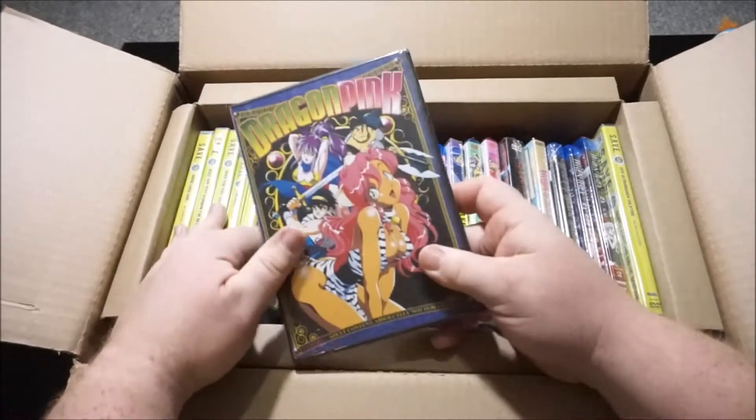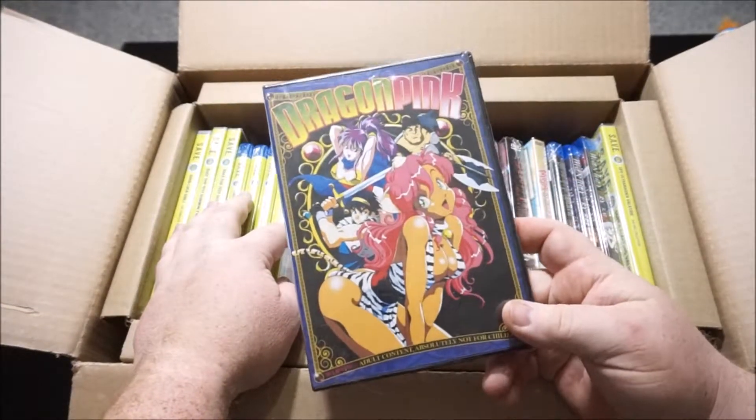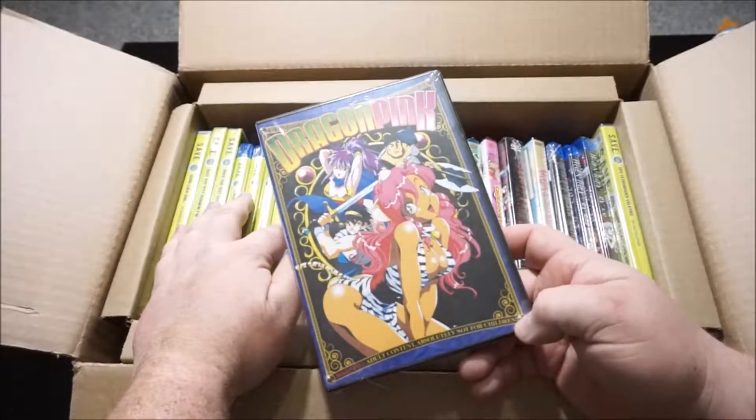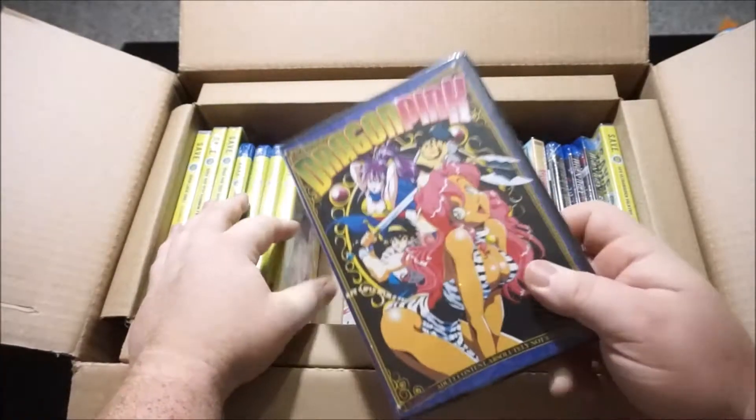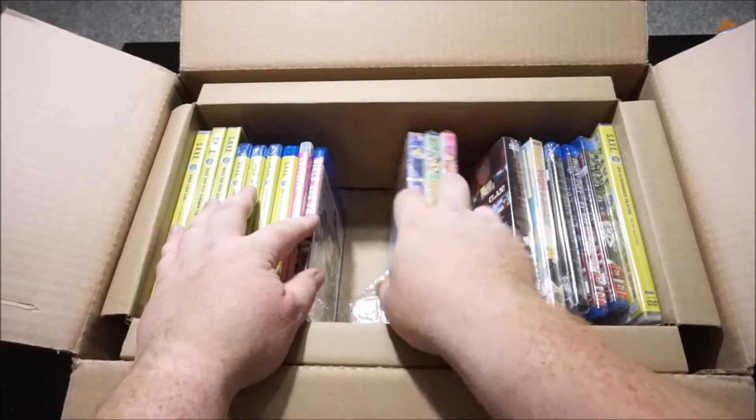Next up is Dragon Pink — my only naughtier ecchi show that I used to have on VHS tape years and years ago. So I just had to have the DVD upgrade of it.